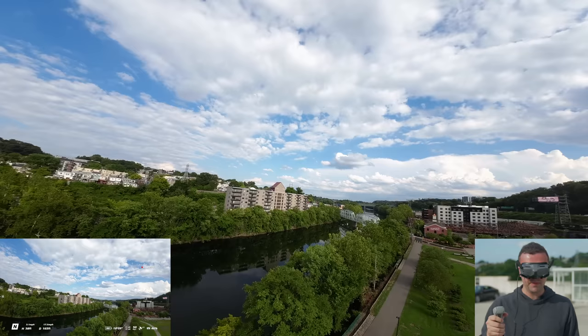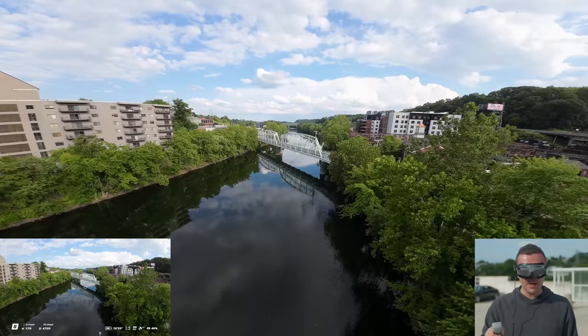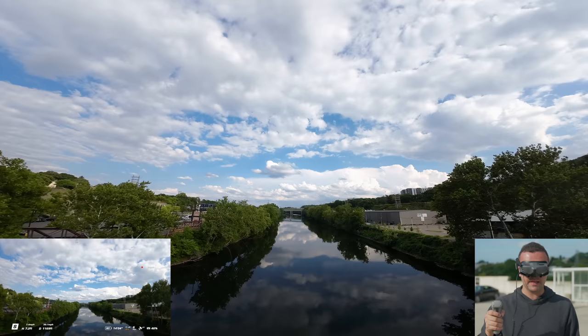We accomplished a lot more in our first flight than I expected — we hit some gaps, flew near the train, and flew under the bridge. I keep wishing this drone was a little bit faster in sport mode. One thing we didn't try in the previous flight is the brake button, so let's give that a try. Let's spin around here, fly up, and start coming back towards our home point.